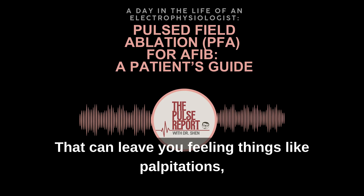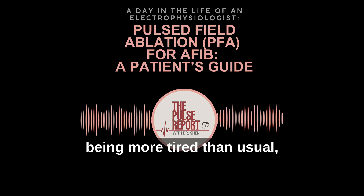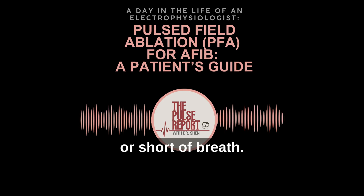That can leave you feeling things like palpitations, being more tired than usual, or short of breath. And if it's left untreated, AFib also raises the risk of stroke and heart failure.